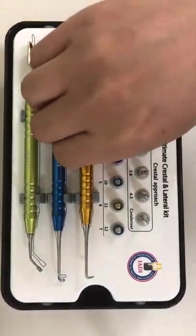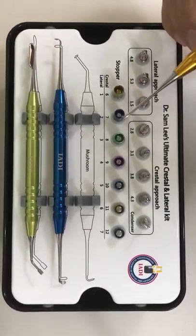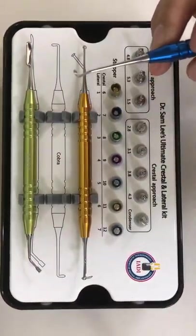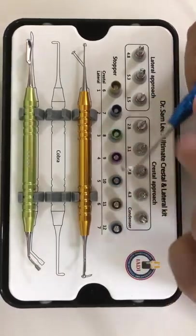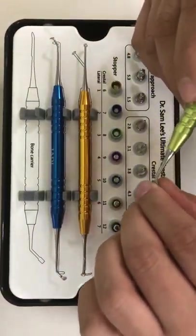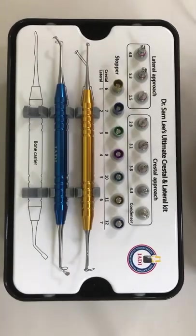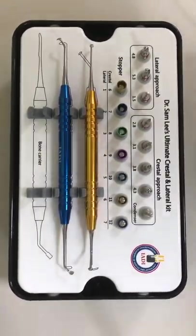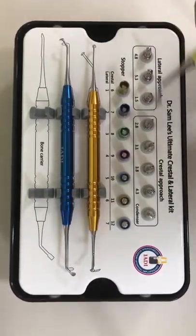Immediately after going through the lateral window, use the mushroom elevator to elevate, followed by the palatal elevator. We also have left and right cobra elevators. Over the years I've made the instruments smaller and smaller so we can make the lateral window as small as possible. In the body we have what we call a critical size defect — if you make the window too big it will not heal completely, creating a risk of oroantral communication. So instead of a huge window, I recommend making multiple small windows.